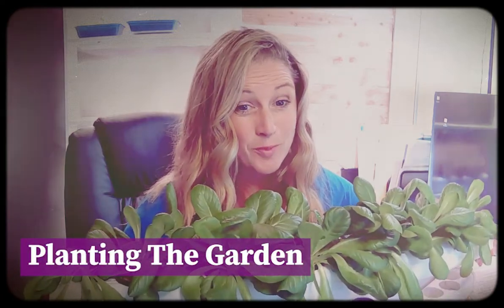When your plants get pretty big — these are actually maybe a little too big in your propagation trays — you're going to move them to your regular plant trays. There are two reasons why we don't plant them directly into the plant trays.